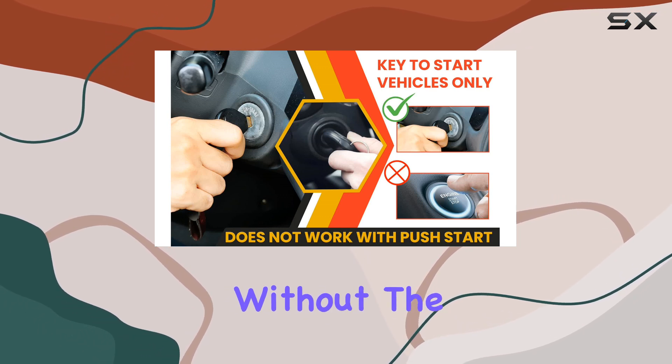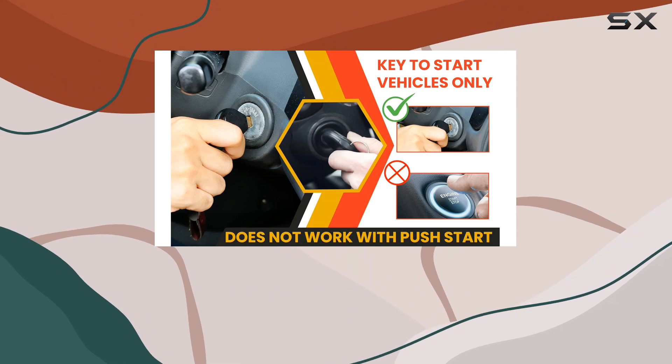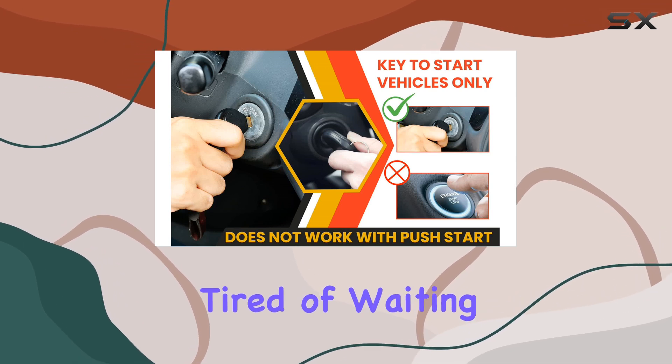Installation is a breeze, taking place solely at the vehicle's BCM without the need for any computer or updater. Plus, with StartX's stellar reputation and USA-based technical support, you know you're in good hands.